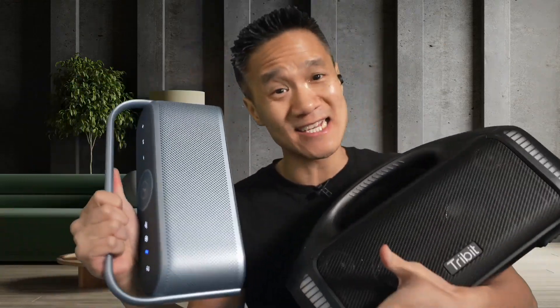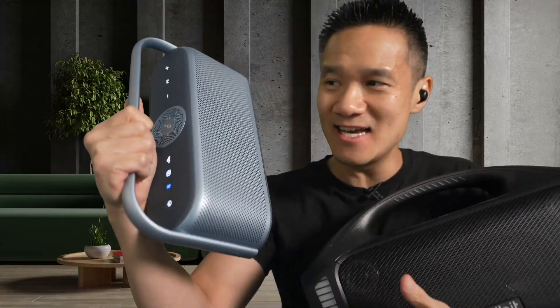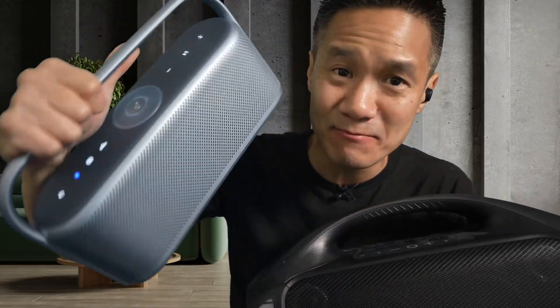We're comparing two crazy speakers. This one is a Soundcore Motion X600. This one is an awesome contender. It's very compact, yet it looks very stylish, and it's got the metal build.